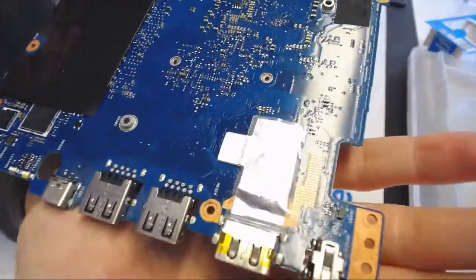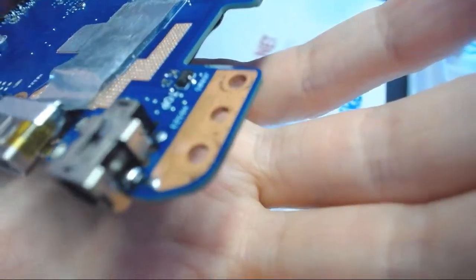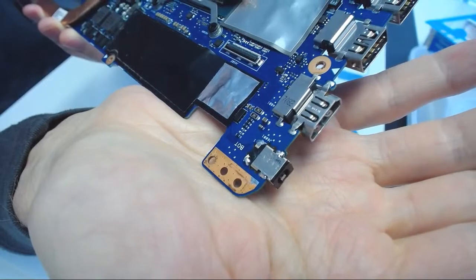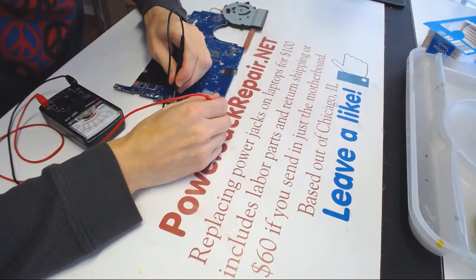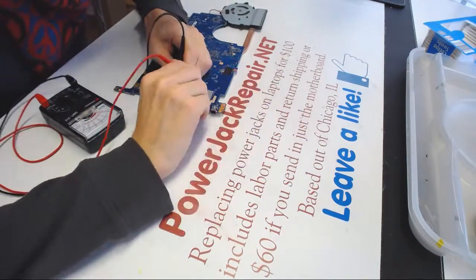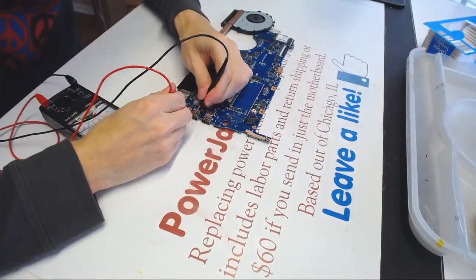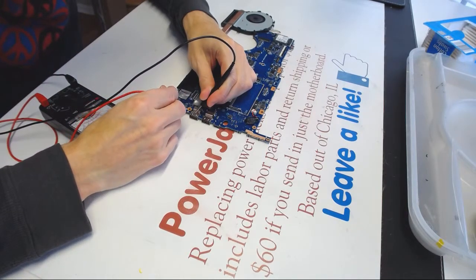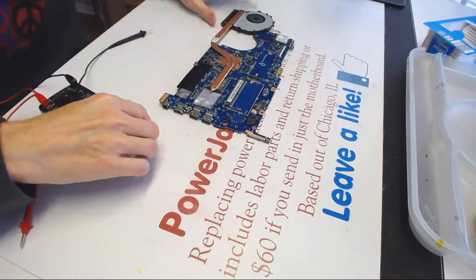Let me show you the final product. Looks something like that — it's really hard to differentiate. Everything's fine.